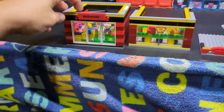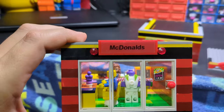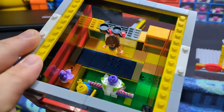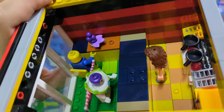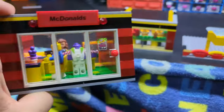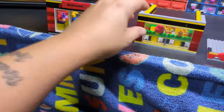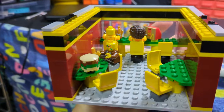Now here we go for my McDonald's — very similar layout. I've had to do a custom McDonald's sign, same kind of kitchen, fridge, freezer, eating counter with some blueberry ice cream, and Buzz Lightyear's putting his order in.